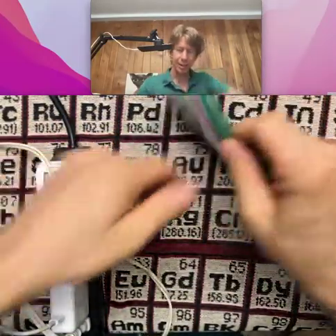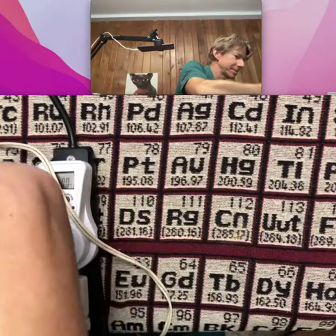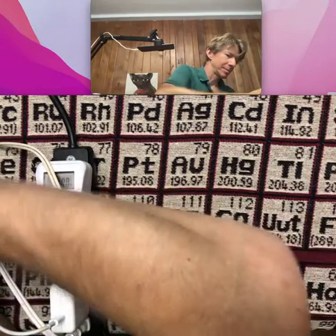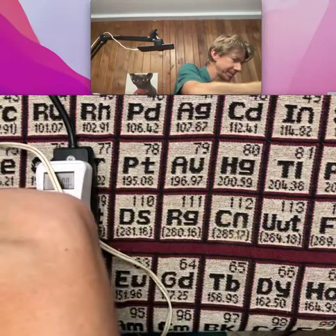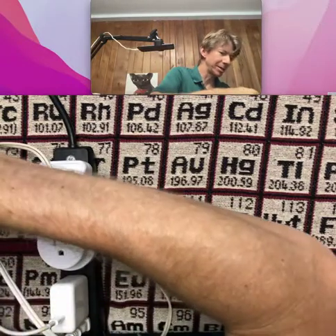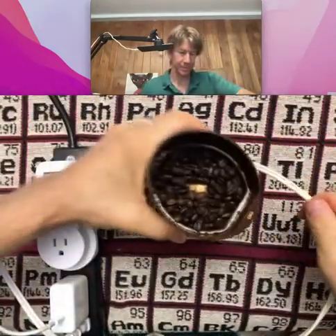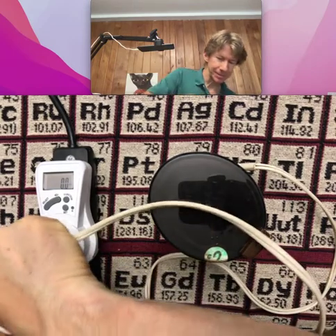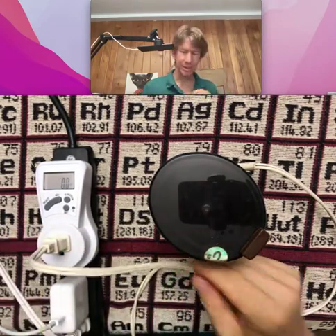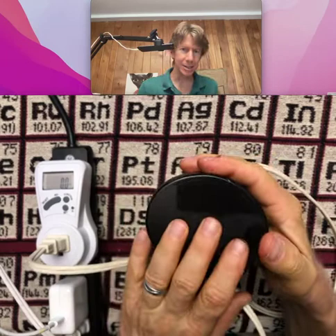I'm going to tare it. I've got my coffee beans and I'm going to try and get to about 20 grams. This is for the second trial. I got lucky again — 20.0. Put the extra ones back. You can see it automatically resets because it's not using any watts right now, and watts is different than kilowatt hours. So let's see what we get this time — I have to write down our 20.0 grams of beans again.